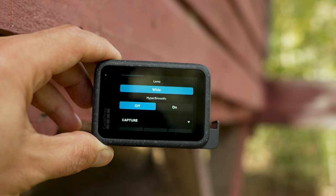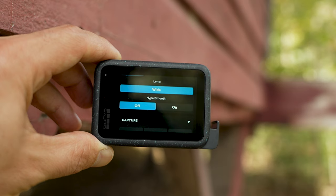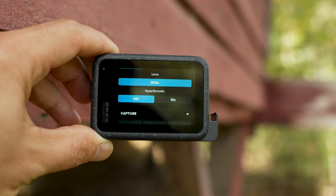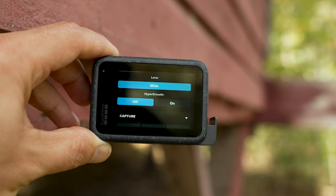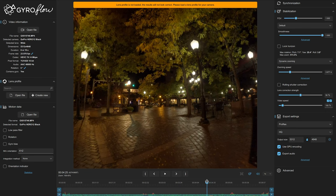Key setting here: HyperSmooth — you want to have that turned off. You might ask how you're going to stabilize your footage. I recommend using a gimbal. There are three different gimbals I recommend: one lower cost budget option, one mid-range, and one higher end. For the sample footage in this video, I did use the lower end one and then stabilized the footage a bit more later on in Gyroflow.